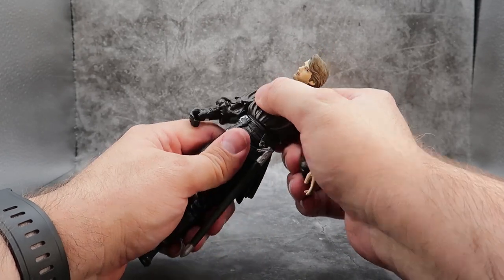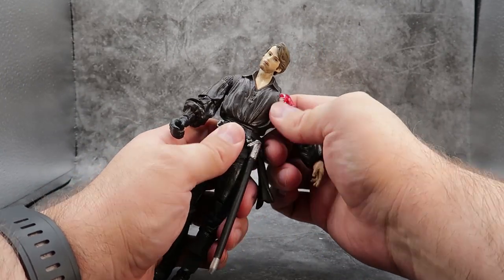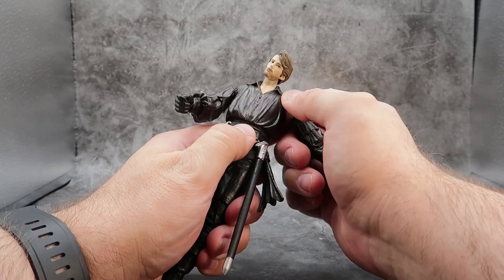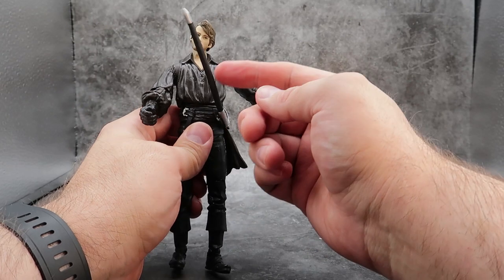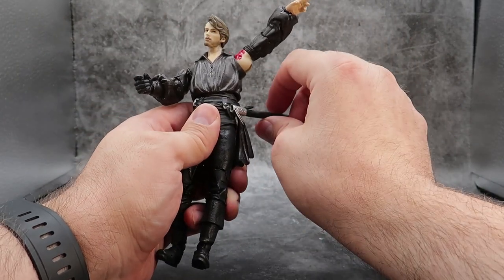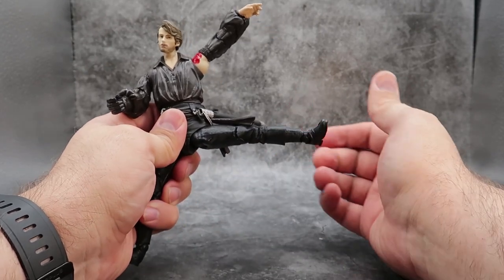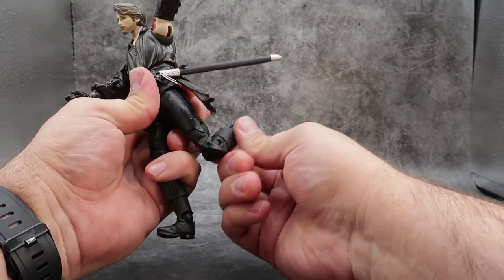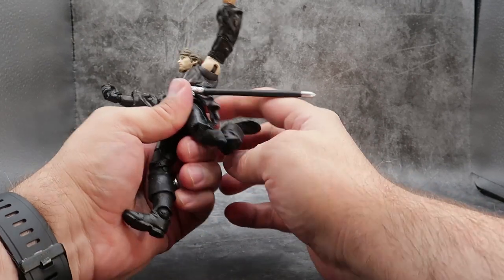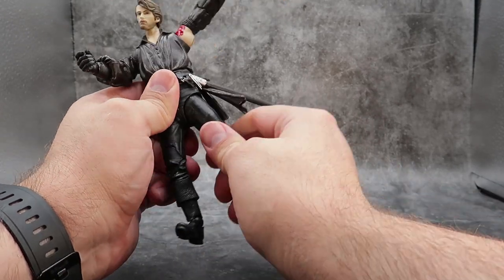Coming to the waist, he does have 360 degrees waist rotation. He does kind of have a wiggly-waggly in the upper torso — you can move it off to the side and back; I wouldn't consider it an ab crunch but you do get a little motion there. You can move the sheath around 360 degrees. The leg can go up and back a good ways and out to the side as well. He does have a double-hinged knee joint, which is very nice — you get a lot of motion right there, so he can actually kick himself in the butt. Thigh rotation gives you a little bit in and out.